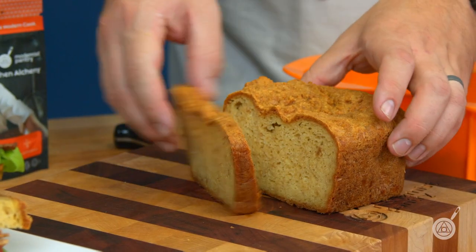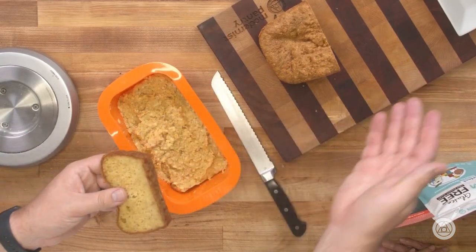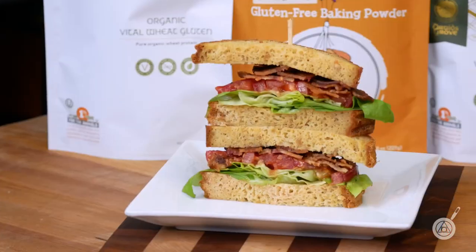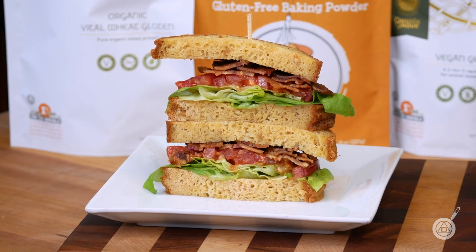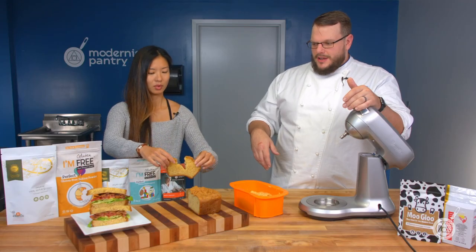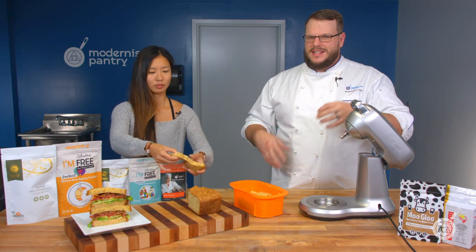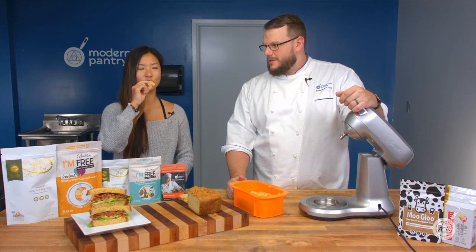It has a great crumb, it has a good stretch to it, and you can make a great BLT. This also makes great French toast, and you can put it in a toaster. As you pull it apart you get a nice pull — there's great texture, it's not crumbly or falling apart at all. It's got a nice stretch and a nice chewiness.